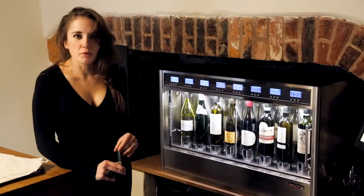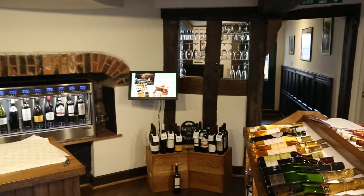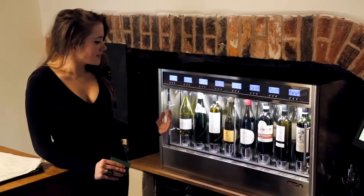The reaction to the Wine-O-Motion machine has been really positive. I think people walk in and have that slightly dazed look as to how it works, because you're in an old surrounding and you're in there with a terribly modern looking device.